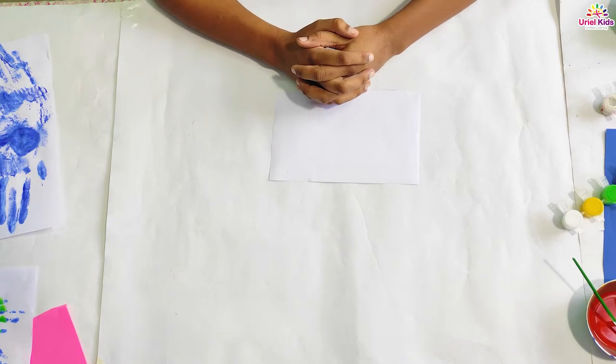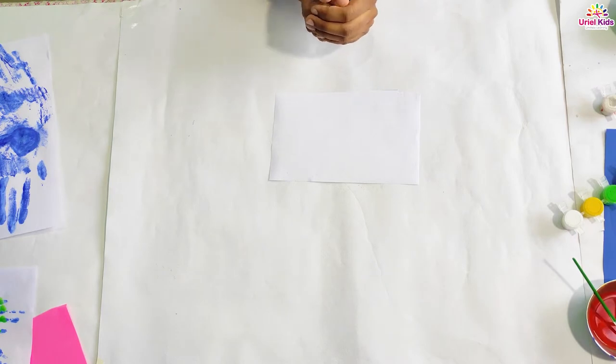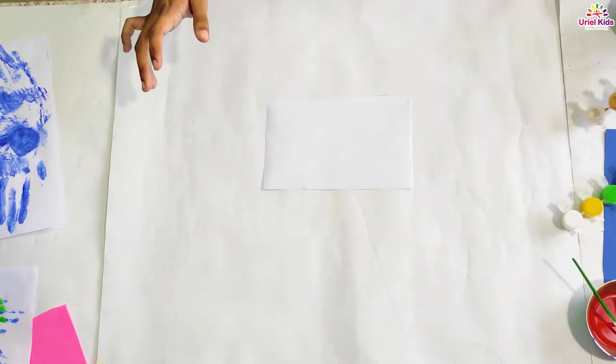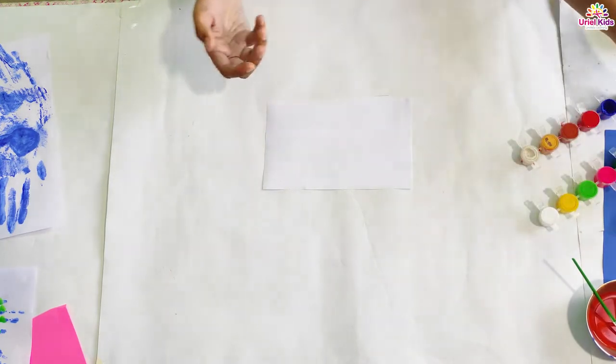Hello my Munchkins! Today we are going to do one more fingerprint art where we will be making a national bird, the peacock. So for making the peacock you need some white paper and you need your watercolors with you. You need one sketch pen also.